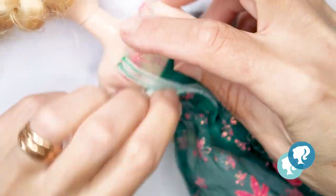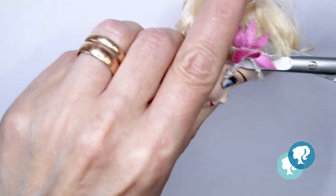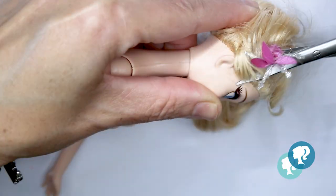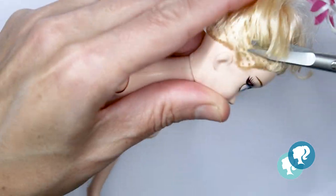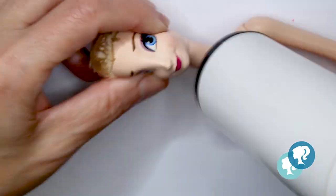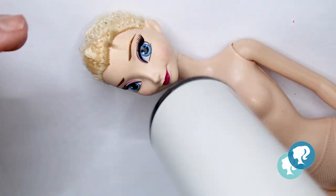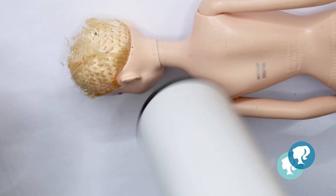First of all I have to undress her and prepare her for the customizing. As usual I cut the hair really short, and then with my hairdryer I make the vinyl soft and I pop out the head from the body, and with my tweezers I pull it from the neck hole.